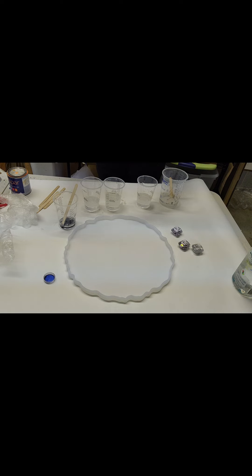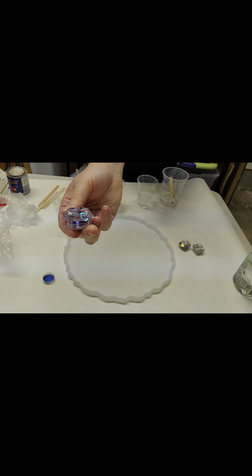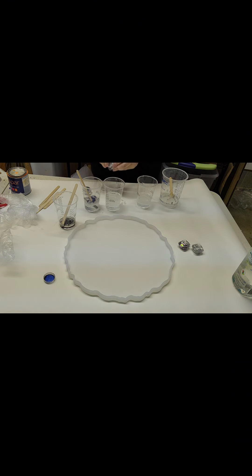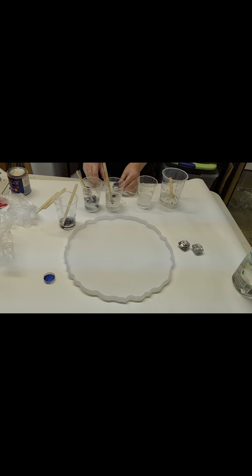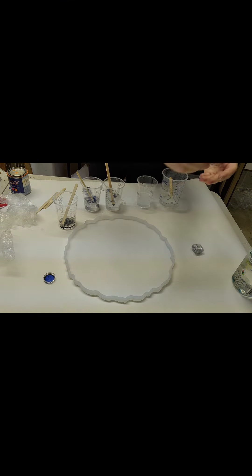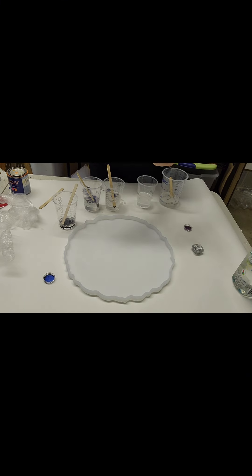I'm putting that tiny amount on the popsicle stick and then putting it in the resin. I've divided the 12 ounces up — the other color I'm going to use is a color shift and I hadn't opened it before, so I have to open the lid. I divided the resin up, as you can see I still have some in the big cup — maybe three ounces in each of the cups, and then just a little bit in the cup with the stones.